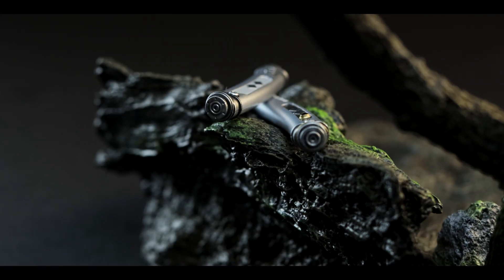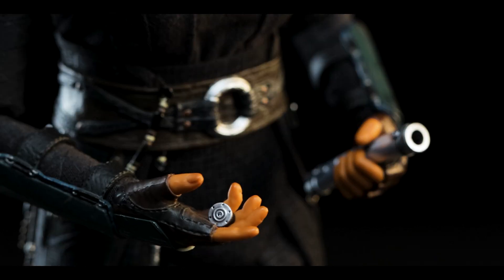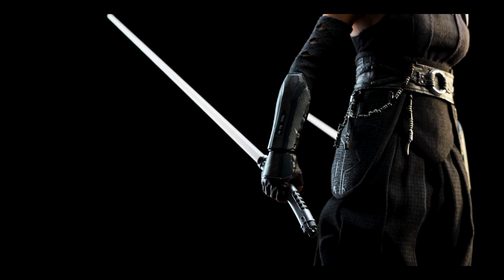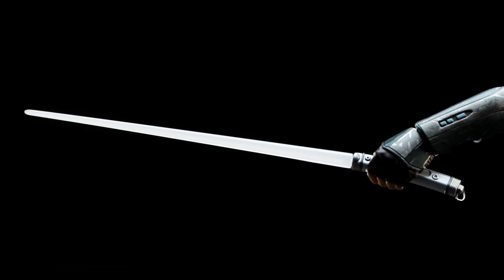Getting back on topic, the hilts have smaller caps on the ends that are removable to install the saber effects. Simply pull them out and store them for safe keeping. The longer effect is for the main hilt, whereas the shorter effect is used for the shoto hilt. These have a very frosty tone to them, and I do like the overall appearance — I just wish I could have seen them functioning lit up. It gets the idea across though.